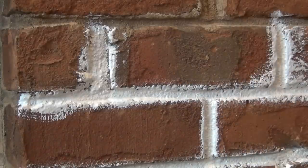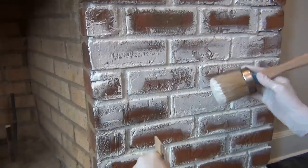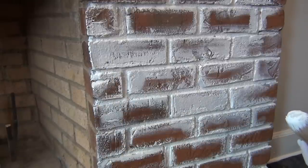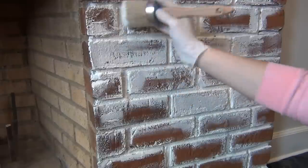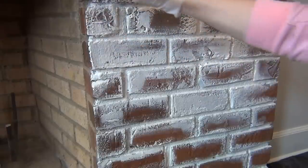After I painted a small section of joint lines, I loaded my Annie Sloan brush with some paint and used several different types of brushstrokes and dragging techniques to cover more of the brick with the paint. This is the part of the painting process where you're depositing varying amounts of paint onto the brick, highlighting some areas and leaving some other areas exposed.